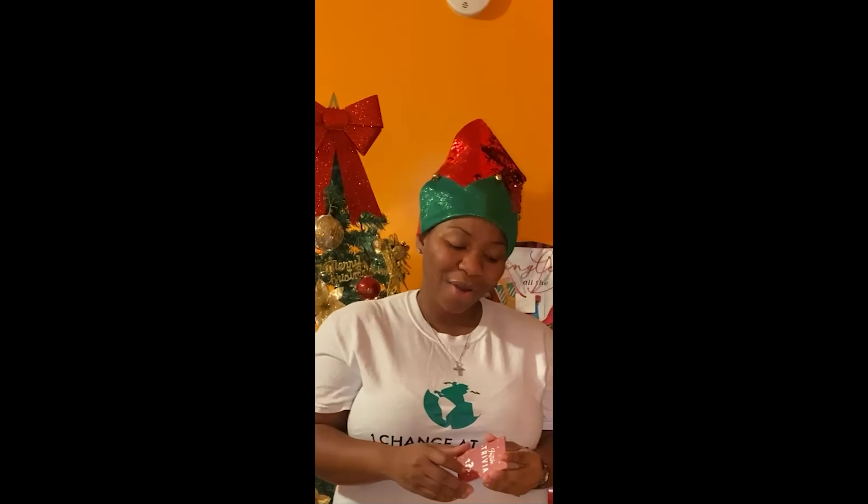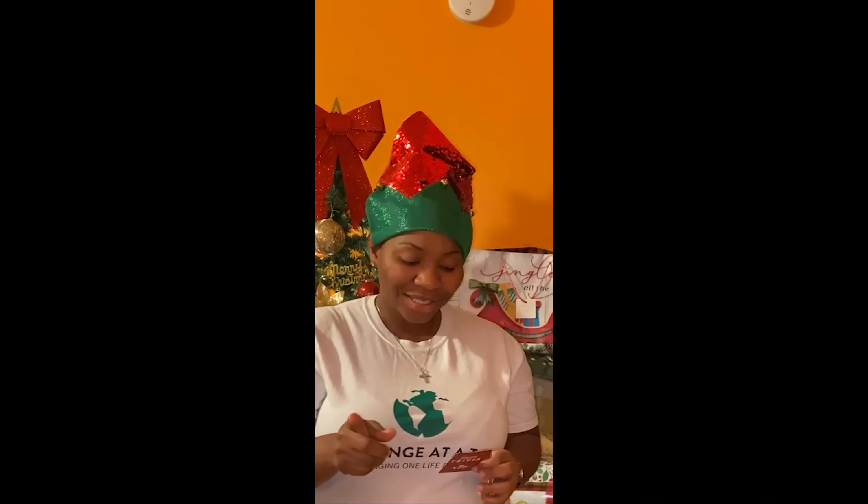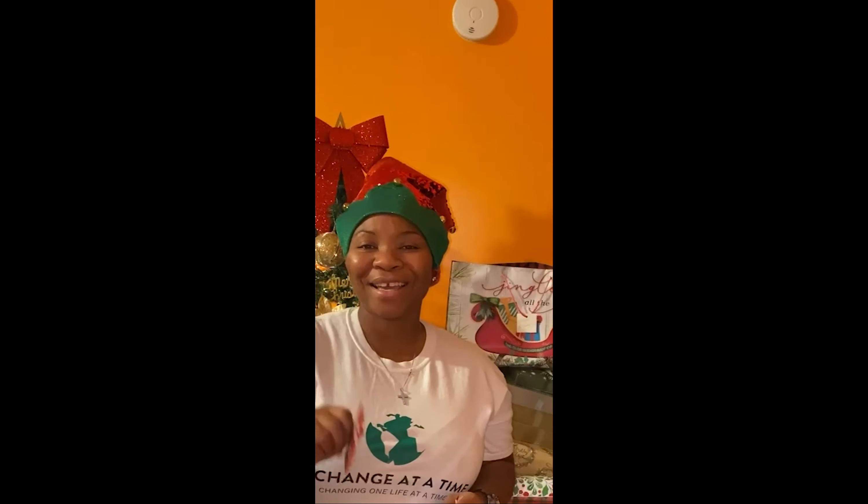All right, you guys ready to play? Super awesome. So first question is: what is the opening line of the Christmas Jingle Bell song? The opening line of the Christmas Jingle Bell song — you guys know the song, right? Here's the answer: "Dashing through the snow in a one-horse open sleigh." That's the opening line.